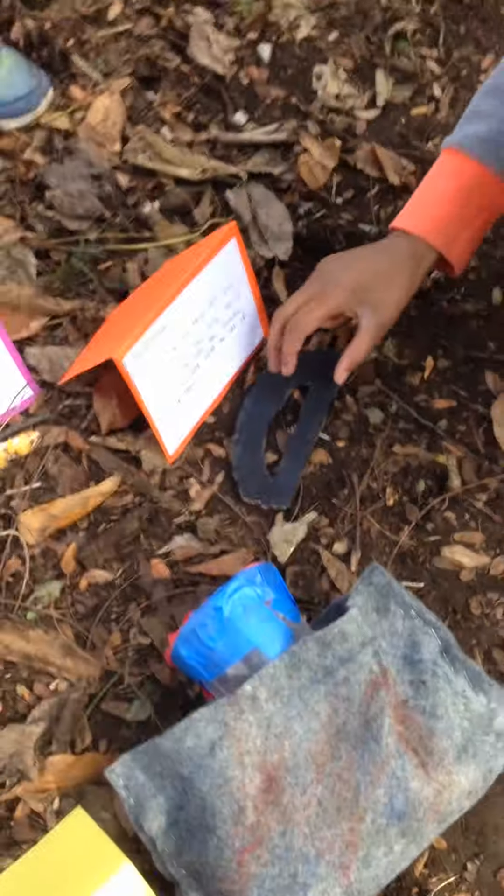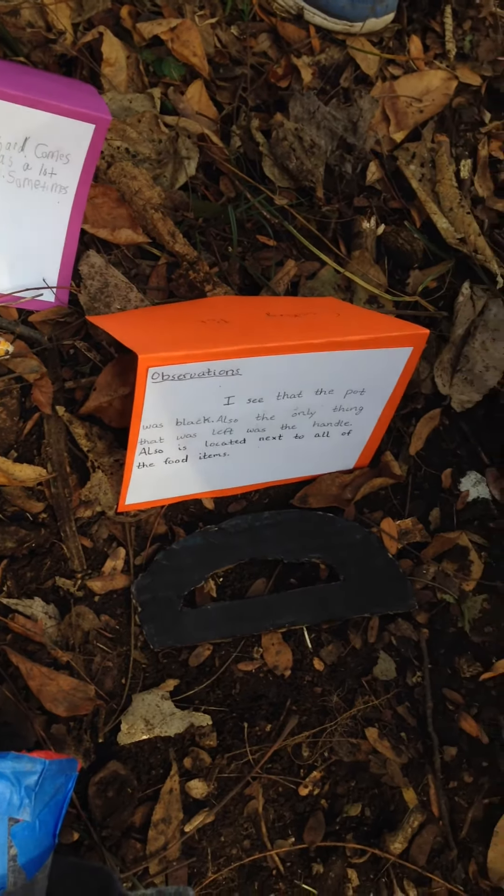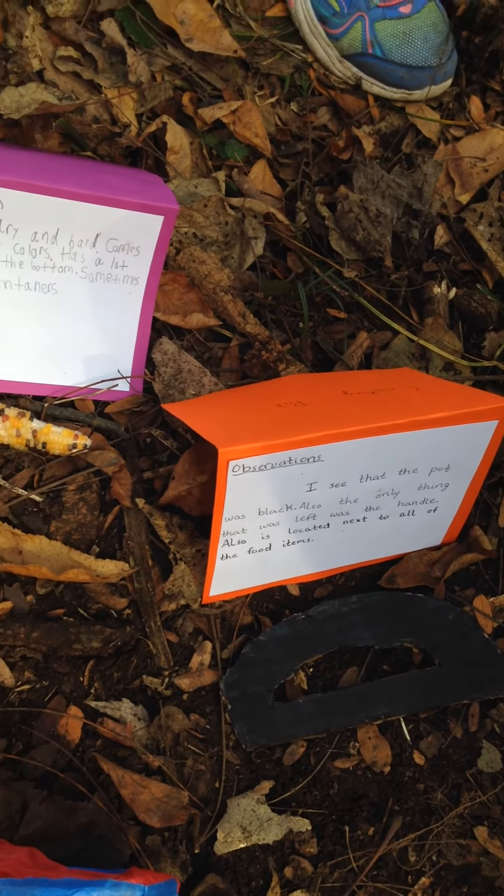This is a cooking pot handle. The reason the rest of the cooking pot is not here is because most of it already decayed away. As you can see, it's black, but back then it used to be gray because the cooking pots were usually made out of clay near the fire pit. They could carve it while it was still soft and then heat it up in the fire.